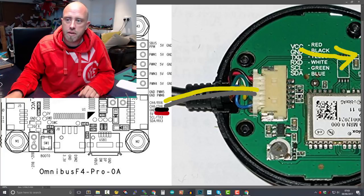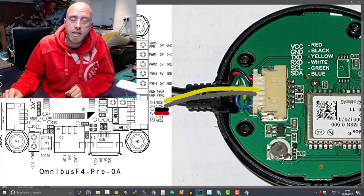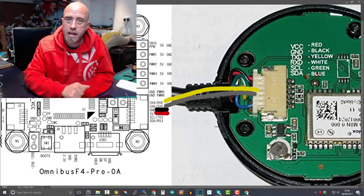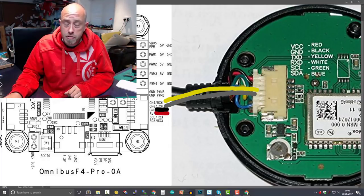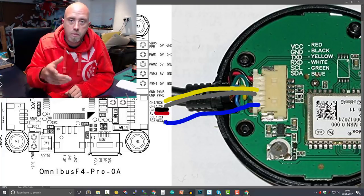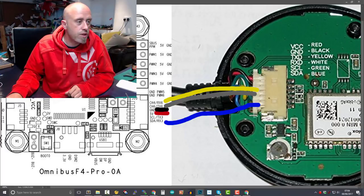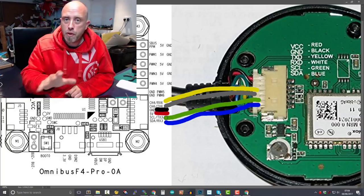The GPS unit also has a magnetometer on board — essentially a compass — and we might as well connect it while we're here. Looking at the wiring diagram, the blue wire is SDA, so we take the blue wire and connect it to SDA. The green wire is SCL — we take that and connect it to SCL. That will allow you to use the magnetometer or compass at a later date if you wish.